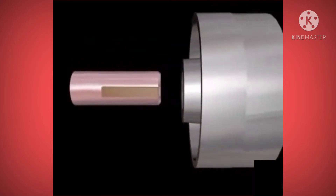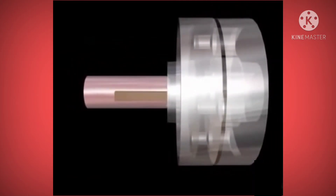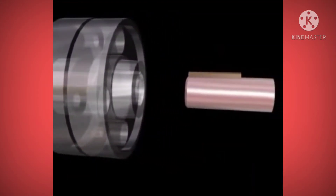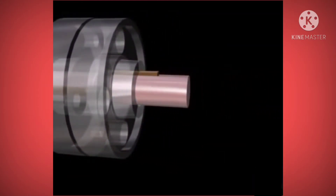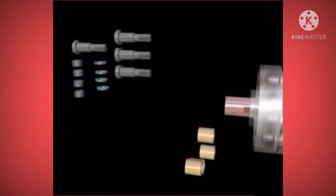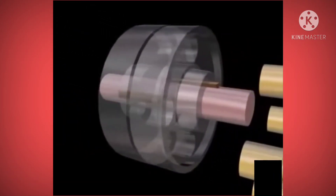The flanges are kept in position and the shafts are assembled with the flanges using taper sunk keys.